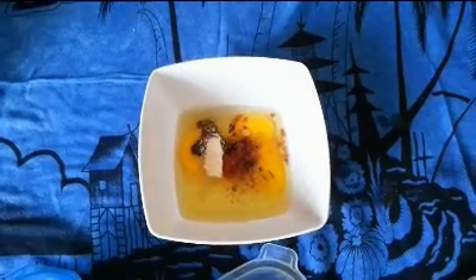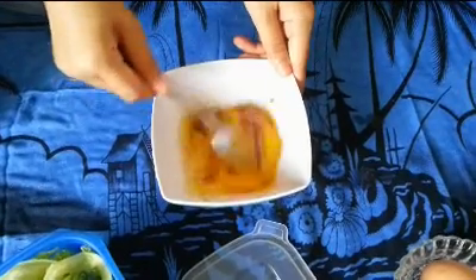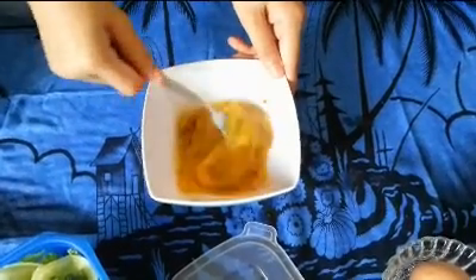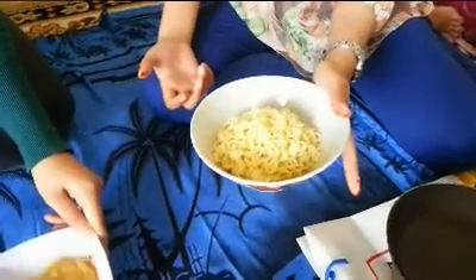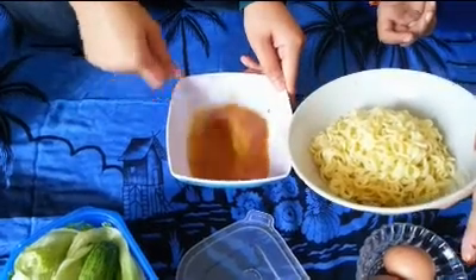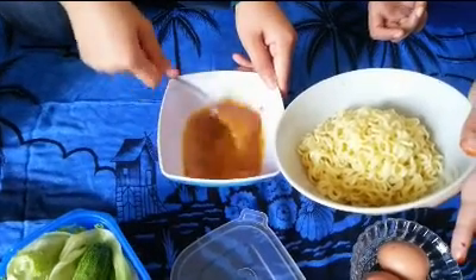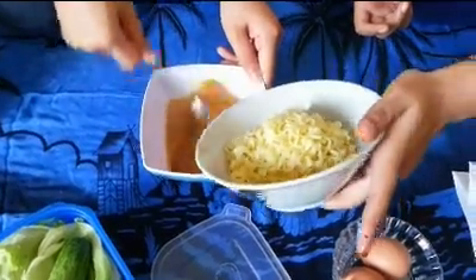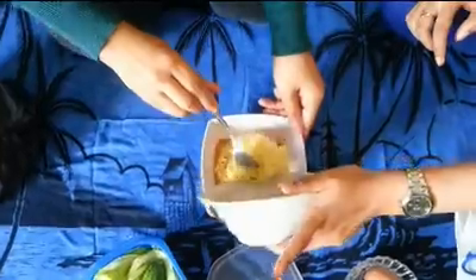And then we mix them together. The noodles have been cooked, and then we put the noodles into this dough and mix them again.